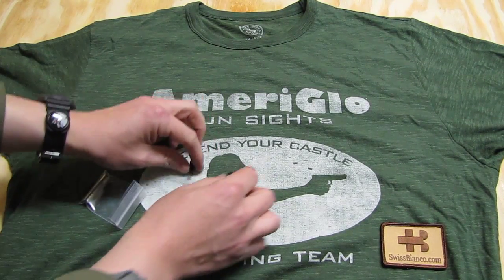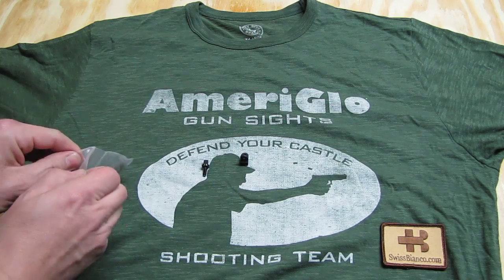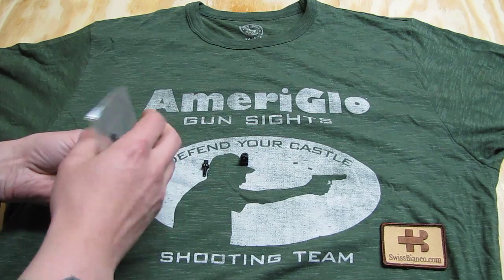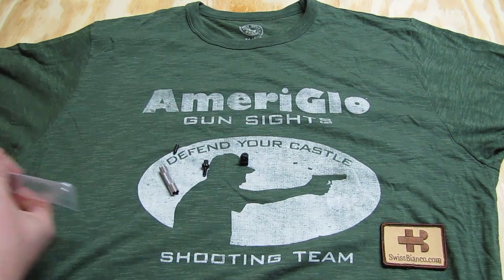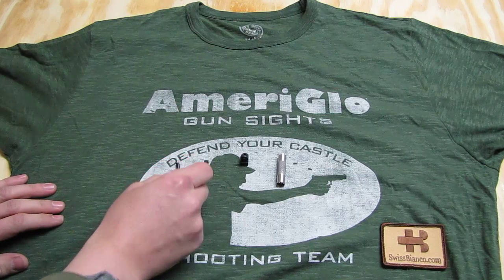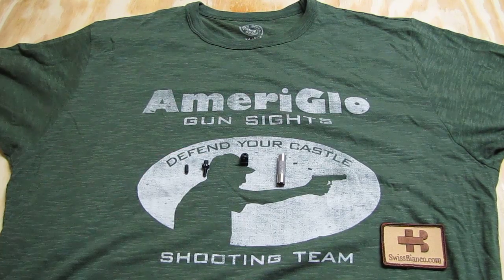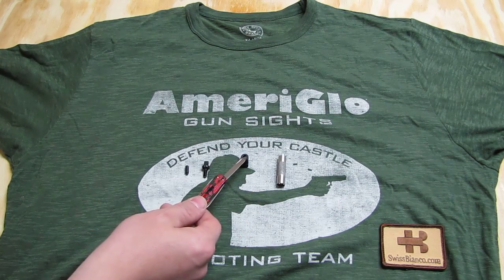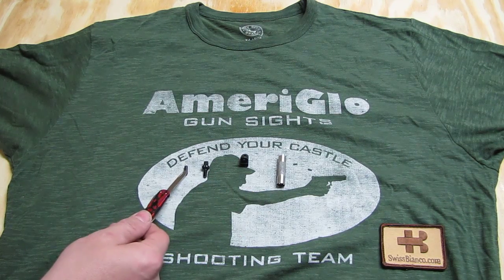We have these parts here and we have the little parts in the back. Basically it comes with four parts: the sight adjuster, the rear sight, the front sight, and the plunger.